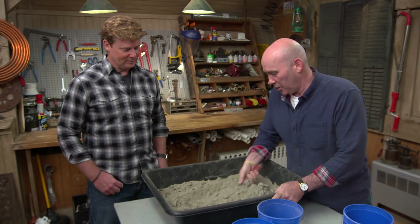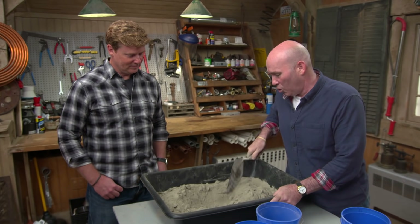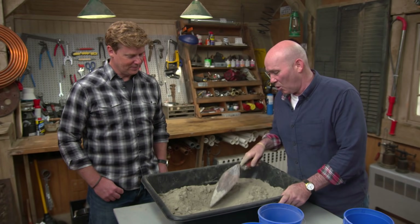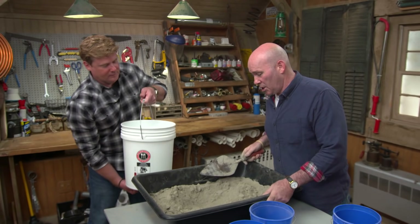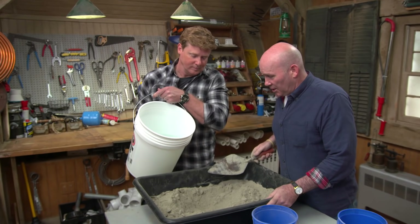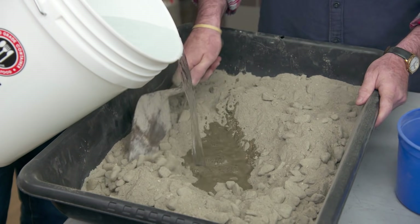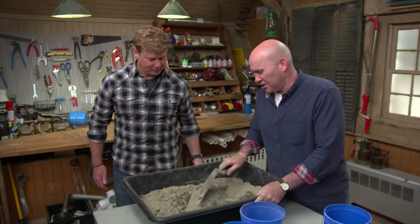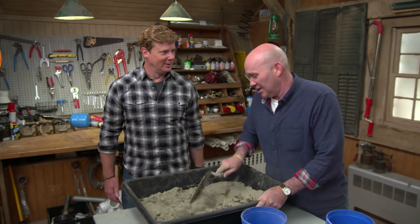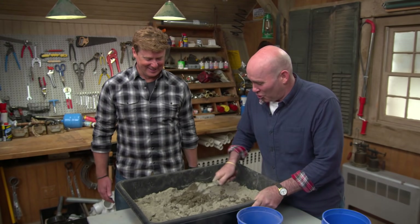This is actually looking pretty much the way I want it. I'm going to dig out a little hole here — that's where I want my water. You're going to pour it slowly and not a lot at a time. One of the first things I learned in this trade: if you put too much water in, you can't take it out. That's why we go slow.